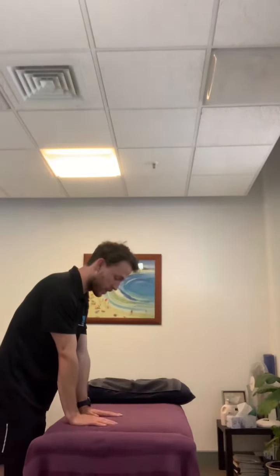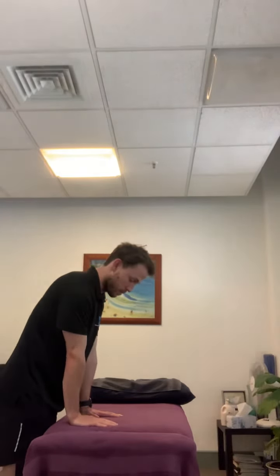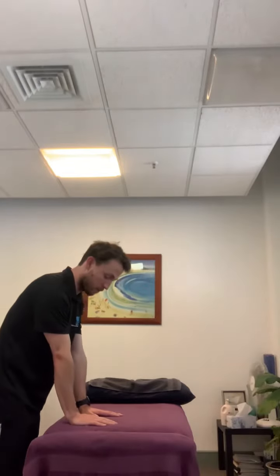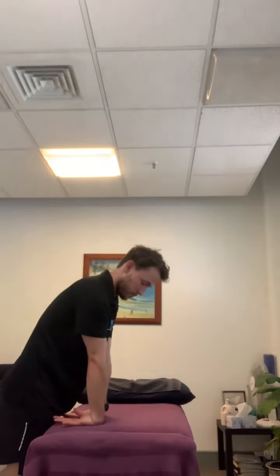Find a desk or table approximately this high where you can extend and lock out your elbows, palms facing down. What we're going to do is shift our body weight over the top and back — just back and forth — trying to get the wrist and forearms moving. Then flip over the other way and go back and forth again. Do ten to fifteen of those. Have a go!